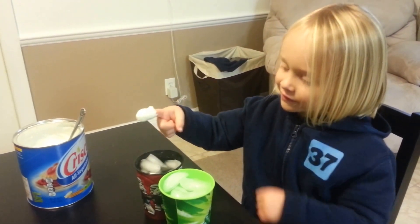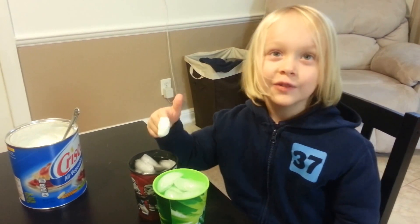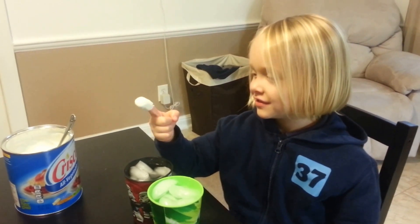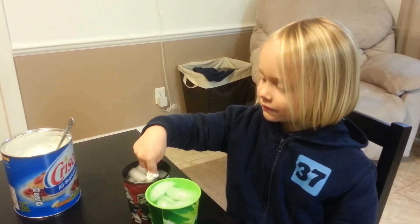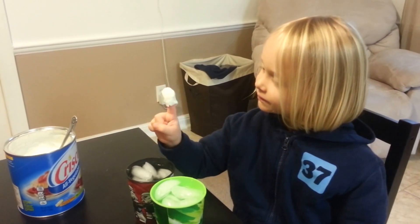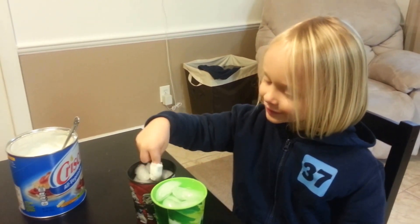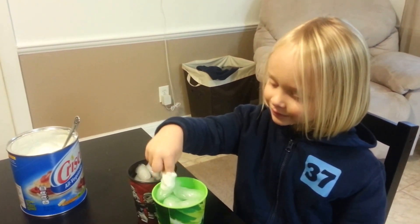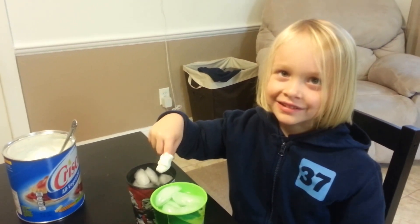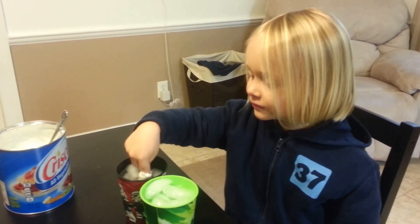Guess which animals have blubber to insulate them? Whales do. And so do sea lions and polar bears. They have blubber like that so they can be in the cold and they're okay. Is that pretty cool? You want to stick it back in? How long do you think it'll take before it hurts? I don't know — a long, long time? As long as an animal — it would take a long time. Yeah. It's insulation.